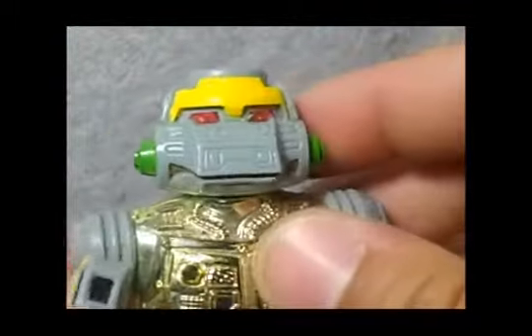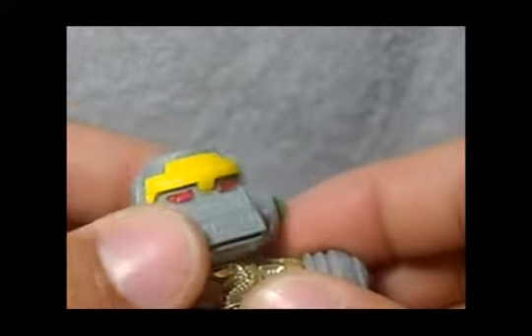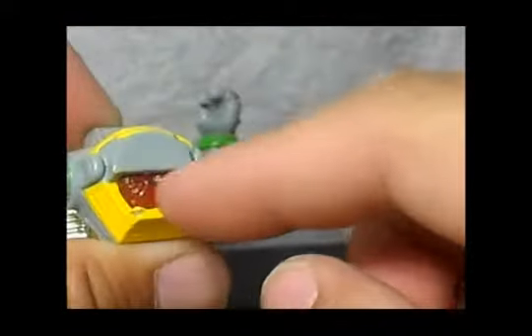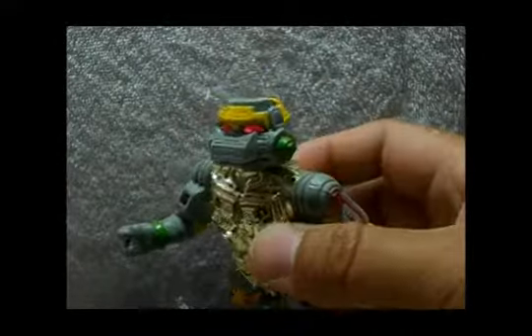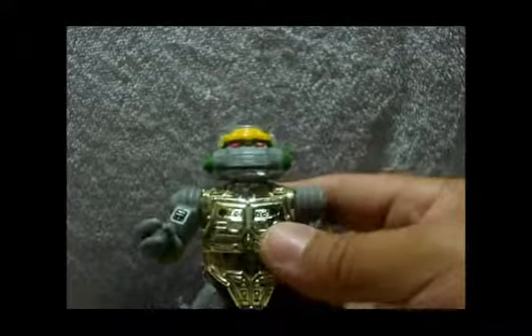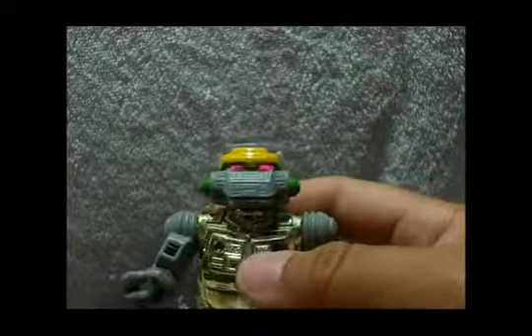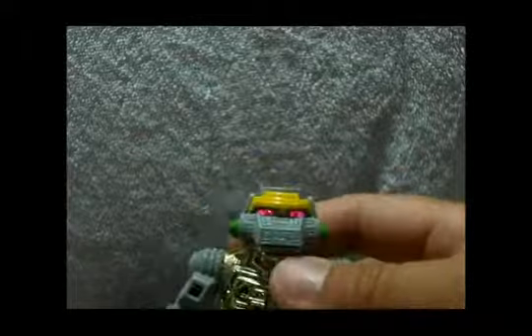The head sculpt is amazing, just very original. Check the eyes — the light piping is awesome. Up on the top it's like a little brain — that's the light piping. The light really lights up; I had it on display all day and this guy was lit up all day. And here on the leg as well.